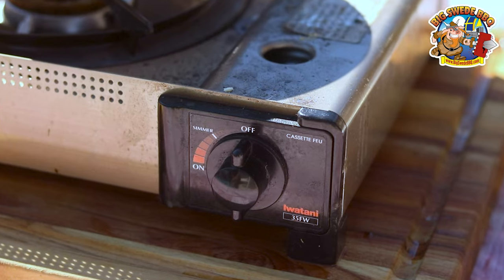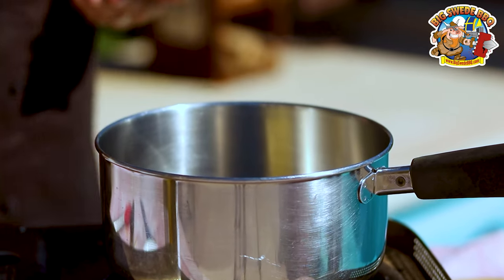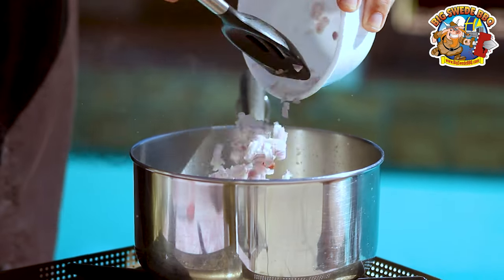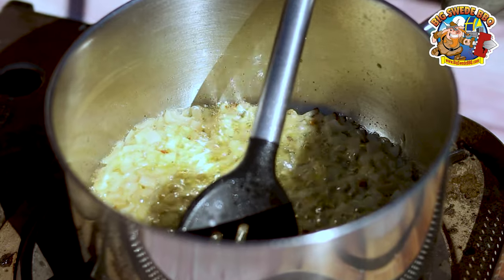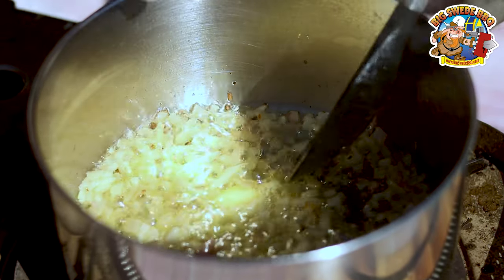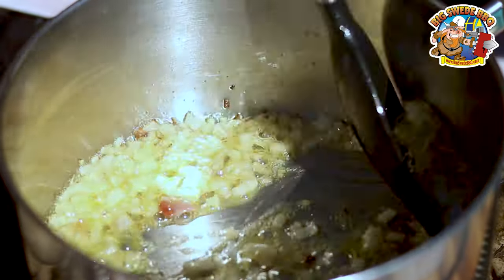The first thing that we need to do is heat up a sauté pan over high heat. Then you want to melt about two tablespoons of butter. Then it's time to add a finely chopped shallot and cook until translucent. You also need to add half a tablespoon of minced garlic and cook for another minute or so.